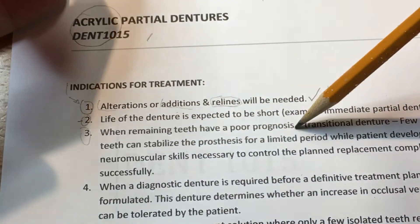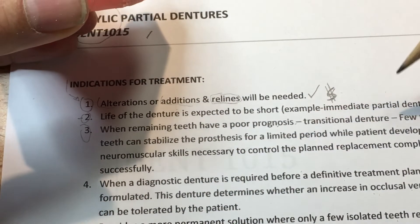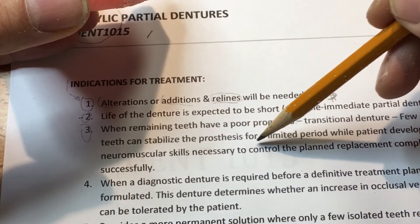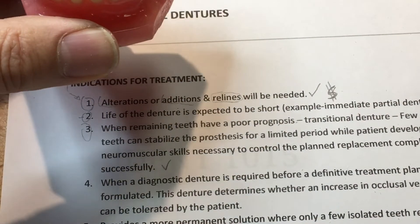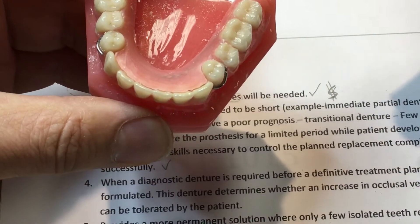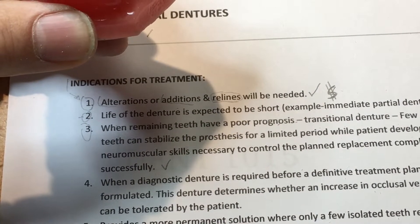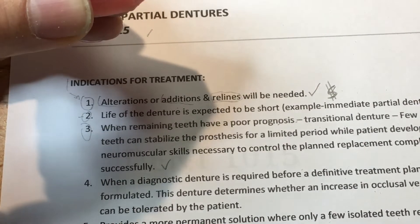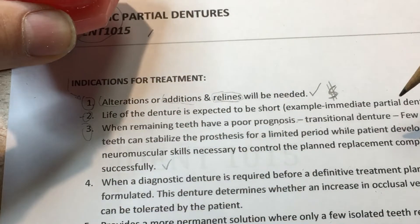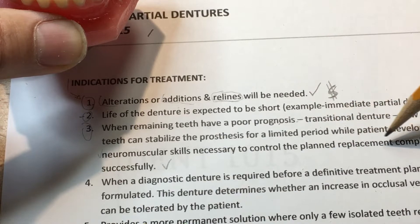Number three: when the remaining teeth have a poor prognosis. We make the acrylic partial and some, none, or all of these teeth have a poor prognosis. It's transitional in nature where few remaining teeth can stabilize the prosthetic for a limited period while the patient develops the neuromuscular skills necessary to control the planned replacement complete denture. We don't want something very rigid or costly when these teeth have a short lifespan — they're going to be extracted, or the patient may lose them and chooses not to lose them now.